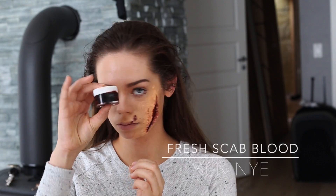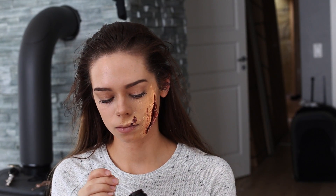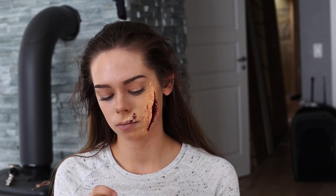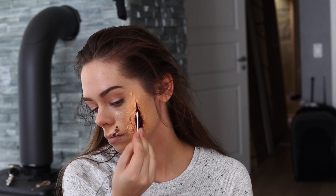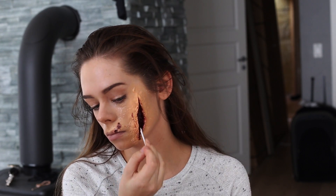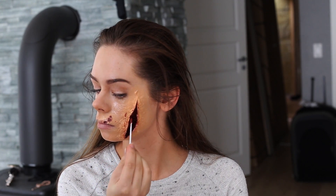So now I'm taking the fresh scab blood from Ben Nye — this is a really thick blood and I love it because it looks super realistic inside the cut. I apply it inside my wound and also outside the wound, just to make it look bloody, putting it all over randomly.